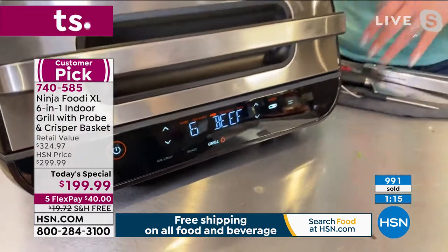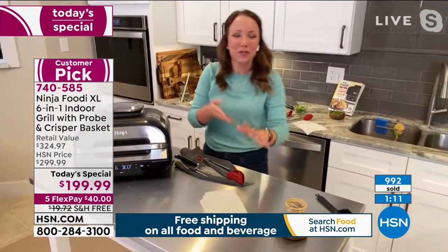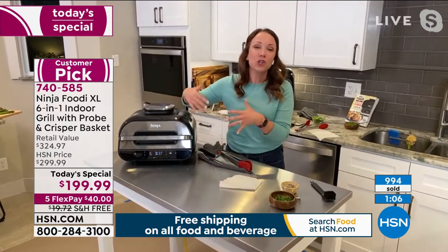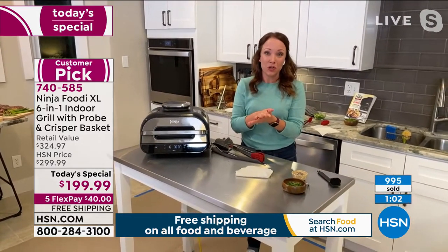I'm going to hit preset and then grill and go through the different functions. It's going to say beef, it's going to say chicken, it's going to say pork, it's going to say fish. And at the top you can see the different levels of doneness: rare, medium rare, medium well, even up to well done. It's going to set it at the right temperature — you don't have to look it up on the internet. The smart probe will make sure that it's at the right temperature that you select.